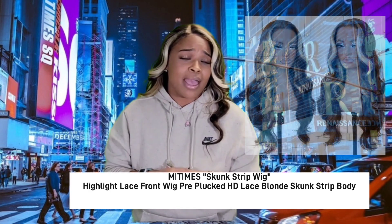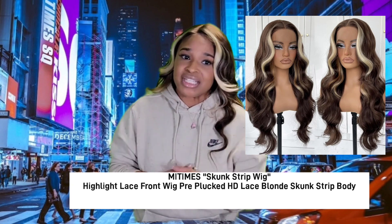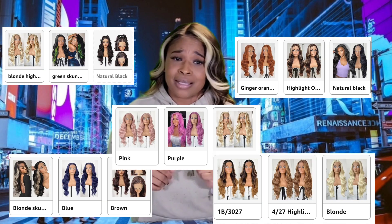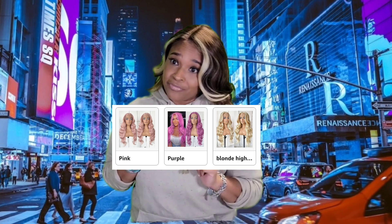This week's find is from Amazon. Amazon has graced us with this trendy pre-plucked HD synthetic wig, Lace Skunk Stripe. You know that's what we like. Now when I tell you ladies that this wig comes in a variety — I mean a variety — it comes in at least 12 or 13 colors. Now that's versatility for you baby.